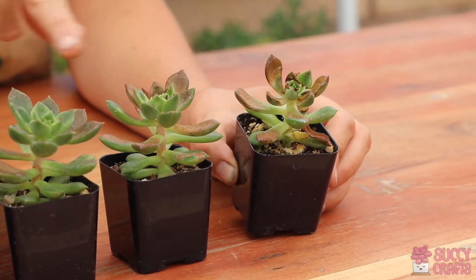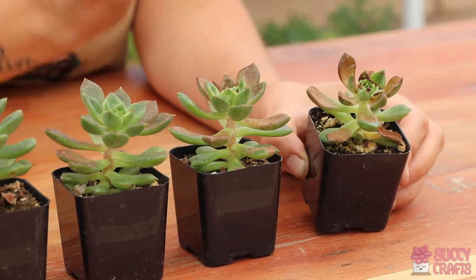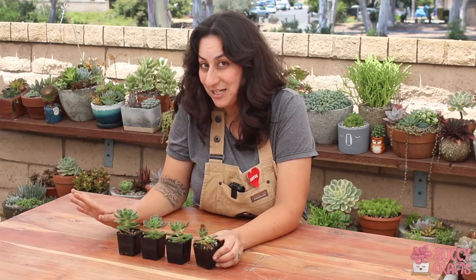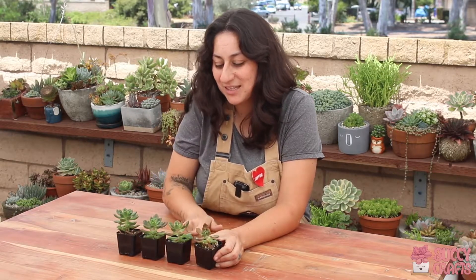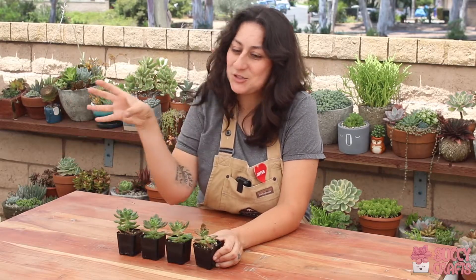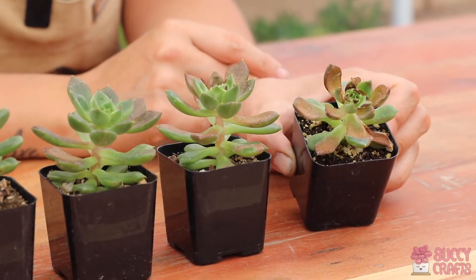All three of these plants came from a shade house. I brought them home and kept them in the shade, but it was too shady so they started to stretch — you can see how tall they got. Then because I moved them from the shade into direct sun, they got sun damaged within hours.